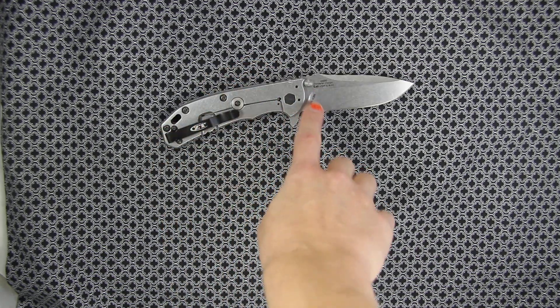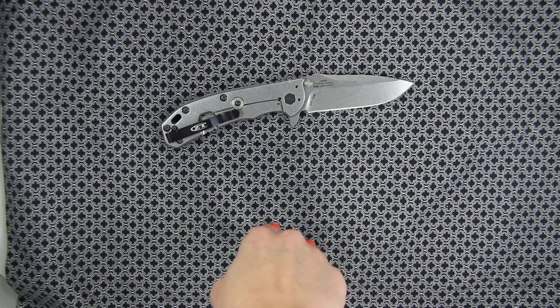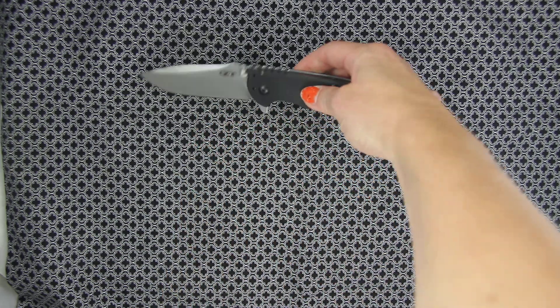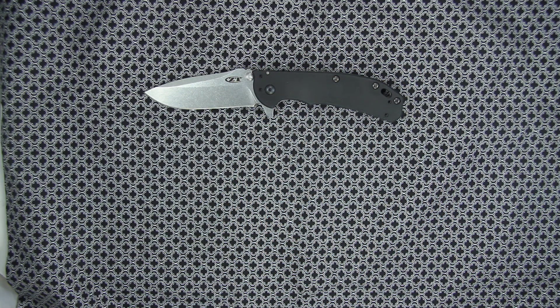You will see the blade itself — it tells you that it's the Rick Hinderer design. Really sleek, good knife. I like the contrast of the stone wash silver and black together.